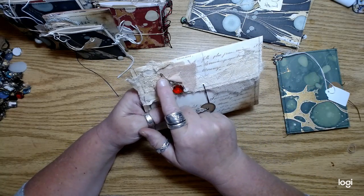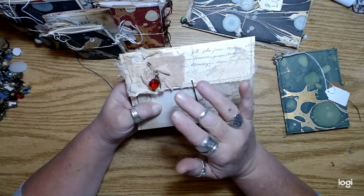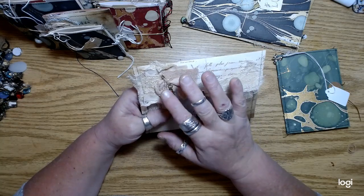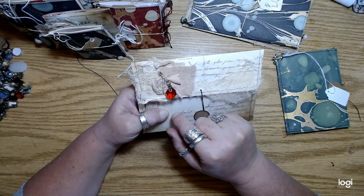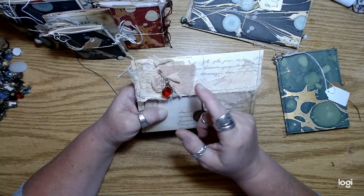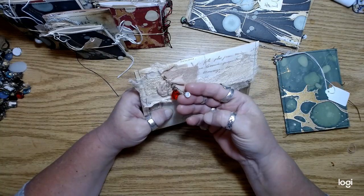And then I just did a little rusted paper clip with some kind of blingy type charms. I used a lot of the crystals that I've had from my grandmother's chandelier, and then also some others that I've picked up, plus some little vintage buttons.